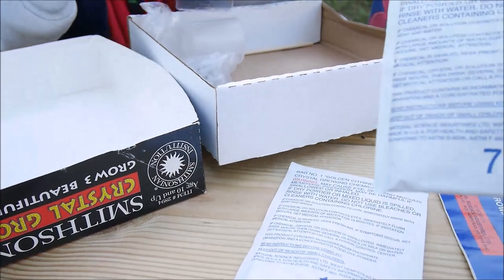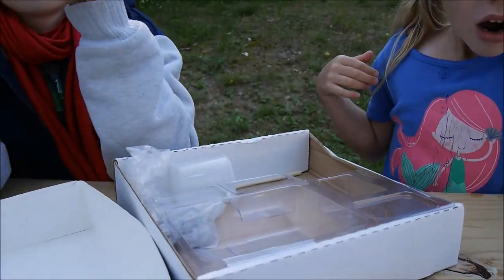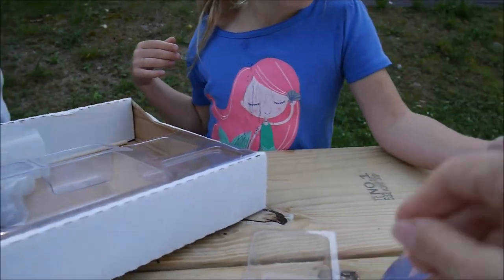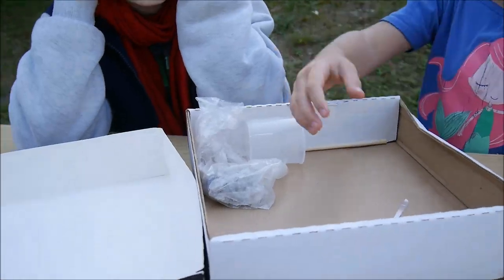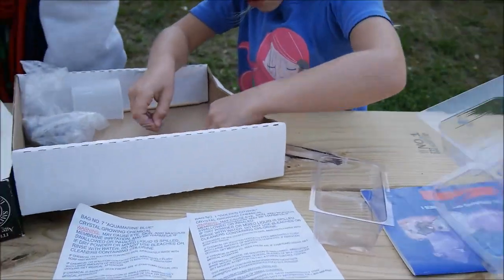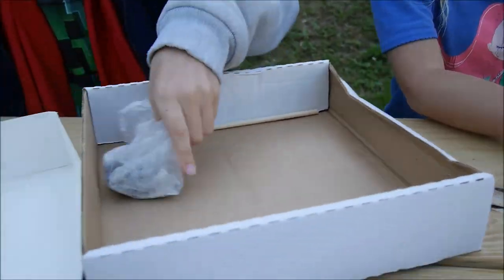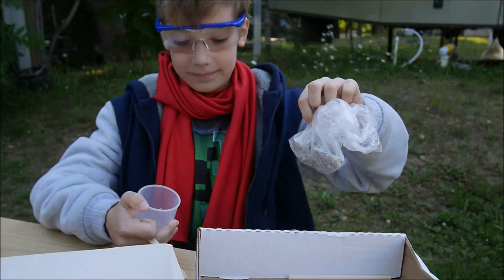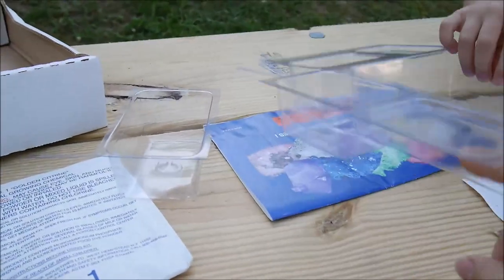So we have two packs of salt, so we are going to make two. These are different measuring tools. This is a little book about different crystals. We're gonna need these, and these are the rocks.